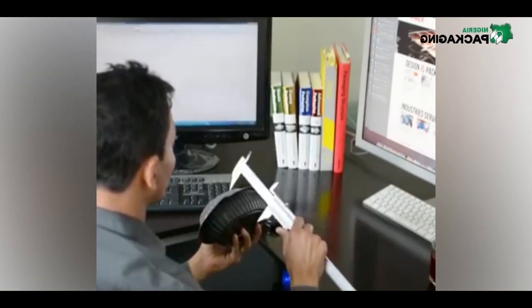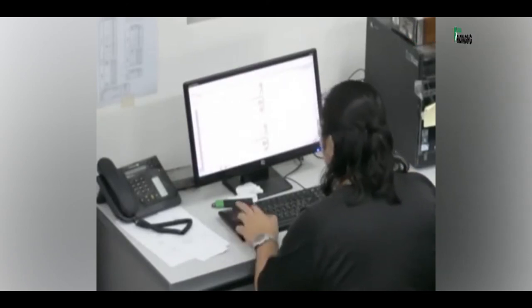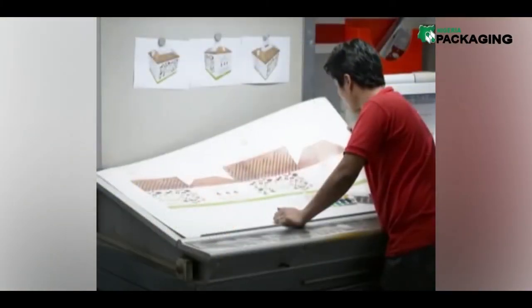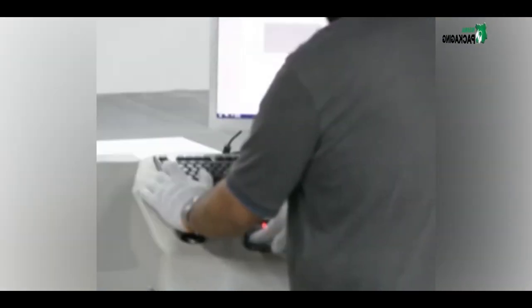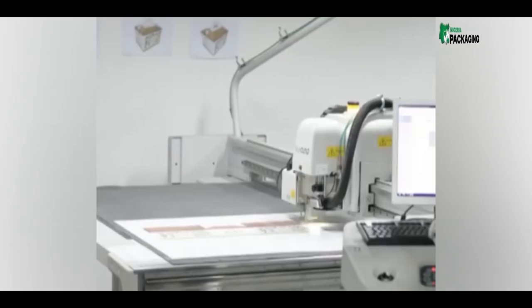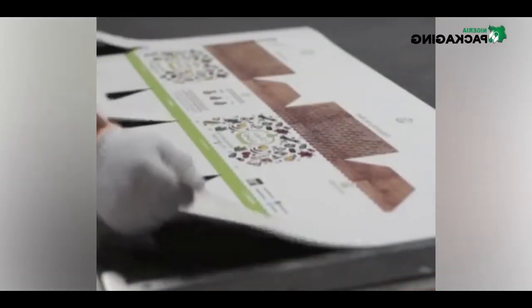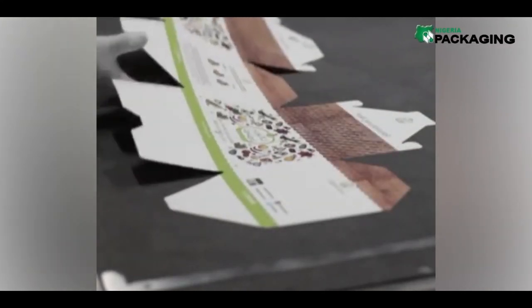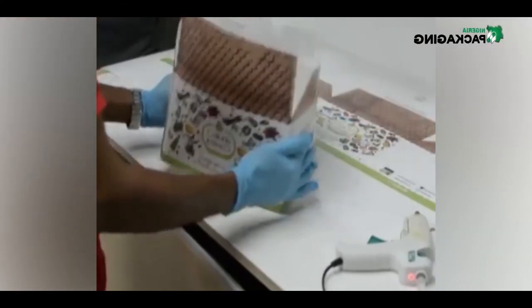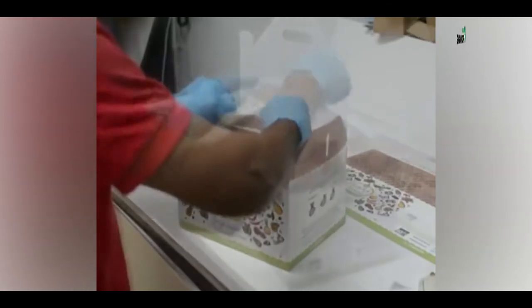IPAC's dedicated design team, engineers, and specialists make it easy to design great packaging. What starts as an electronic design moves to the IPAC prototype stage, where the visualized idea turns into an actual sample with close-to-production CMYK process colors, white ink, coatings, spot UV, matte or glossy lamination, scoring, and die cutting capabilities. Prototypes allow customers to touch, feel, and see the dimensions of the product and visualize its display functionality. Customers save both time and money through reduction in samples needed to get it right the first time. At IPAC, we don't just think in 3D — we design in 3D.